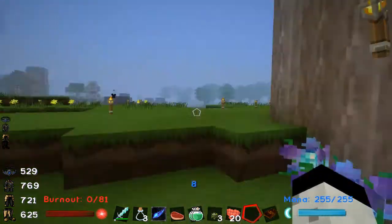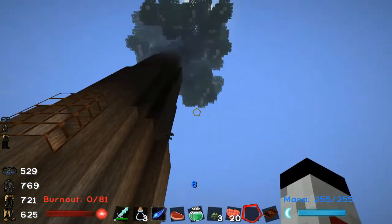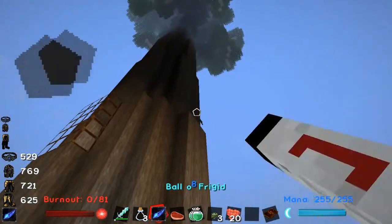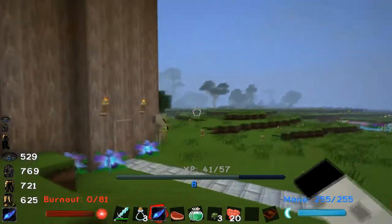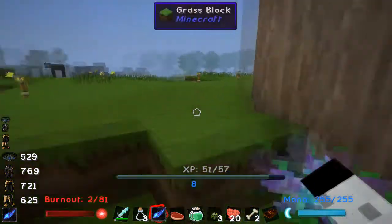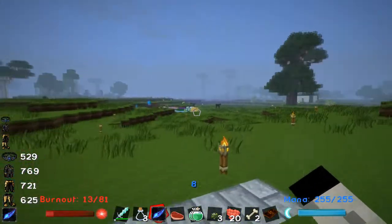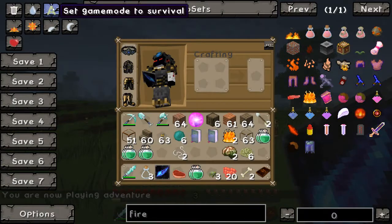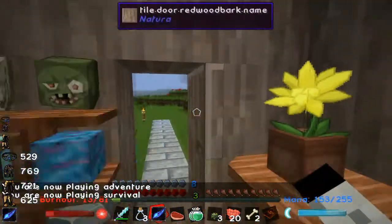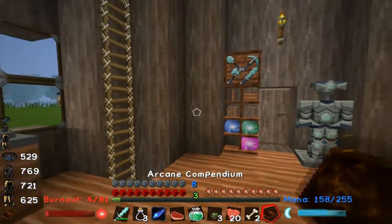Hey guys, this is Sage and welcome to Ars Magica. This episode is going to be relatively short. I already tried to do this episode twice before and it turned out to be way longer than I'd intended. This video is only to show you how to do magic — how to cast magical spells yourself. I'm in creative mode, that's why I can cast spells so rapidly, otherwise it takes a lot longer. So if you guys were having trouble casting magical spells, this should explain it pretty efficiently.